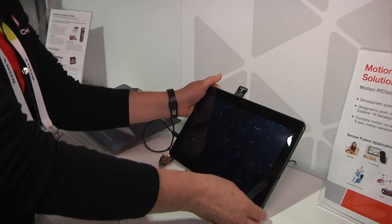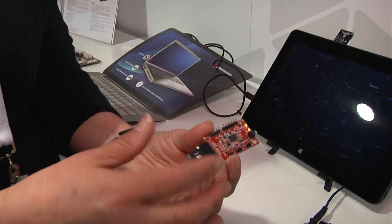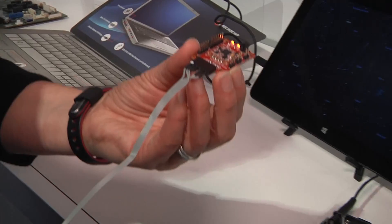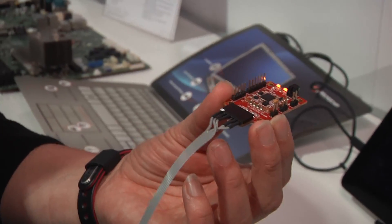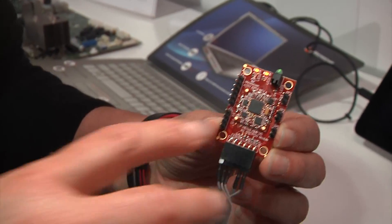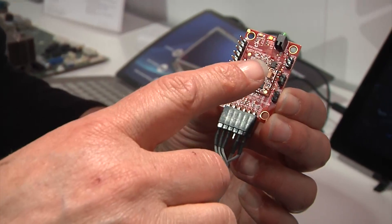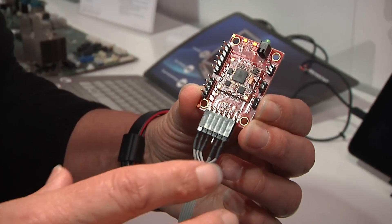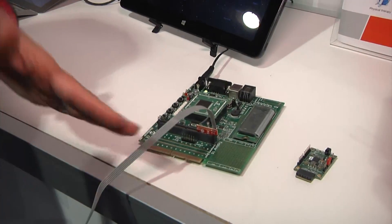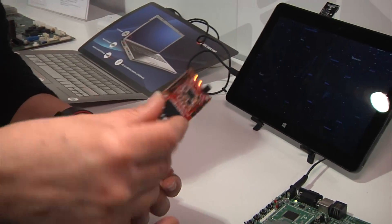But if you're not interested in computing applications or Windows, we have a similar example — a little development board that you can purchase if you want to develop Internet of Things applications, whether it's for gaming, toys, stabilization, or transportation. It has a motion coprocessor embedded with sensor fusion algorithms. We have an accelerometer, a magnetometer, and a gyroscope, so you can get all nine axes. With the Explorer 16 board, you can get tilt information, compass information, and 3D orientation information.